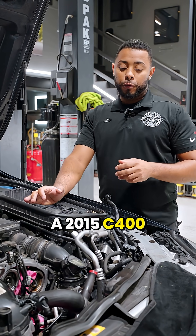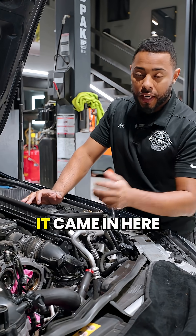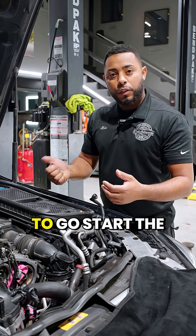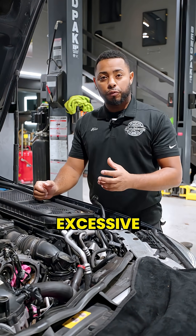Today we're working on a 2015 C400 with about a hundred thousand miles. It came in here with a rattle noise on startup. What would happen is after sitting a while, you went to go start the car and it would have an excessive rattle noise.